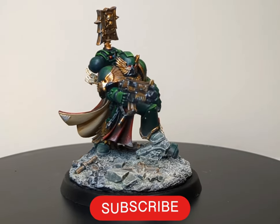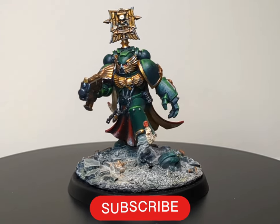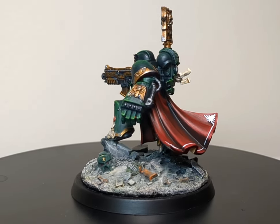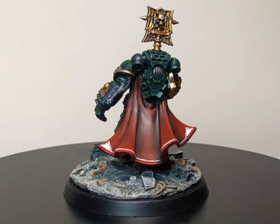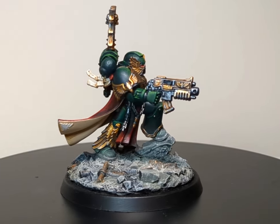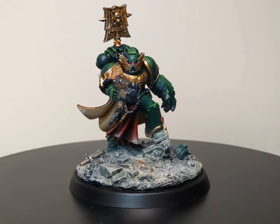Welcome back friends to another episode of Lynchpaint where I, Lynch, will be showing you all how to paint the Emperor's most loyal of chapters, his first Legion Astartes, the Dark Angels. So let us grab our paint and brushes and let's get started.